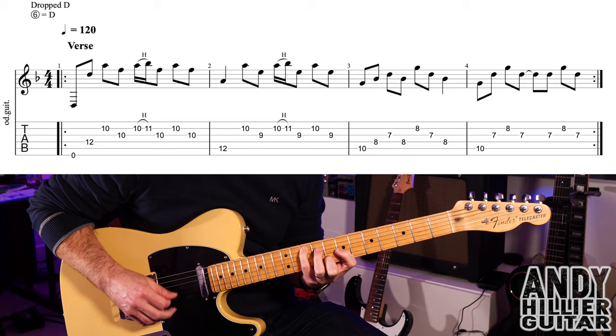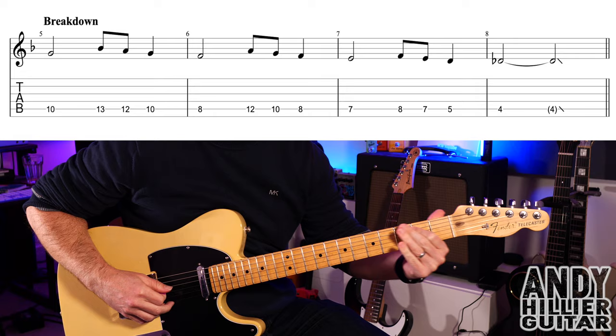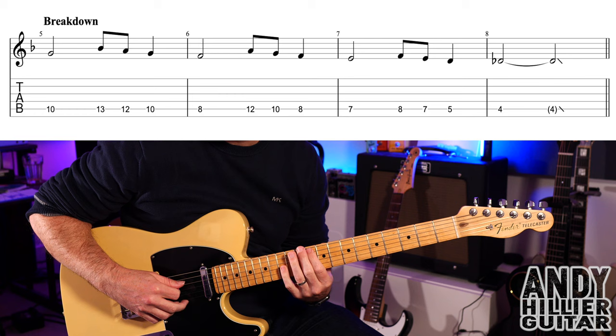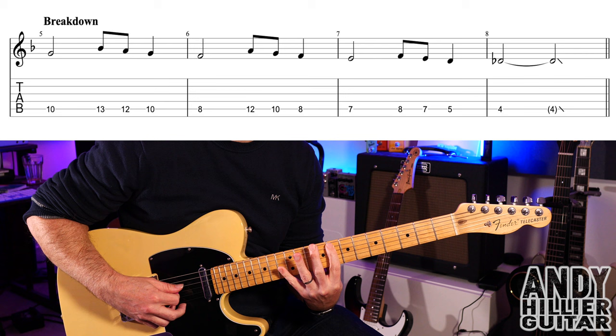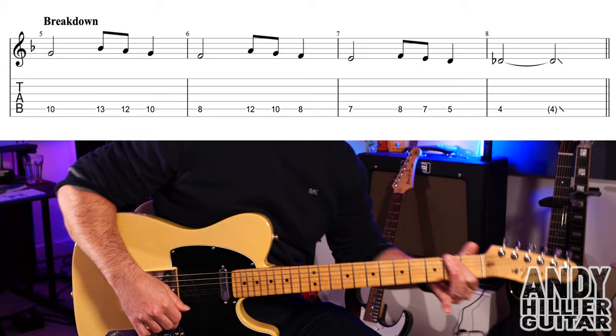That verse line repeats, so you play it twice. Then we get this little breakdown part. It's all on the A string: starting on fret 10, then 13, 12, then 10. Next bar: 8, 12, 10, 8. Bar 7 goes: 7, 8, 7, 5. Then fret 4 for two beats and then just slide off of it.